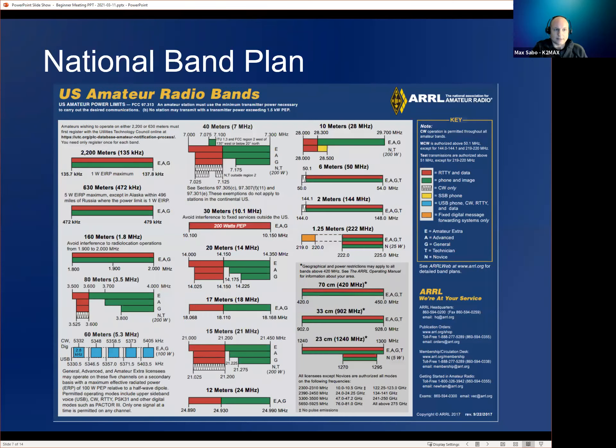Technically you could use CW in the voice portion, but there are two reasons you don't want to. Number one, it's a gentleman's agreement — proper operating protocol — to follow the band plan. Number two, you'll have much better success making CW contacts if you operate CW in the appropriate areas versus the voice section. You'll probably also make more friends.